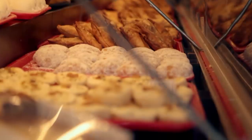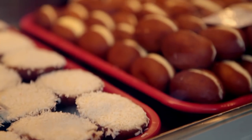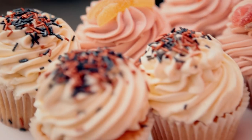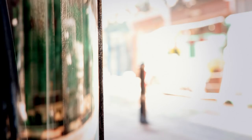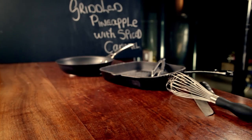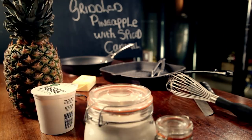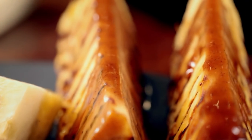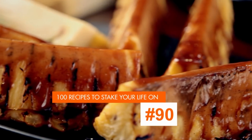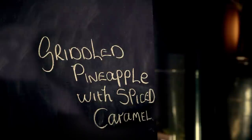Even if you've got a super busy lifestyle, it doesn't mean missing out on delicious desserts — they just have to be simple to make. When it comes to cooking at home, puddings should always be a pleasure and never a chore. And homemade puddings are 100% guaranteed to impress. My next recipe has only two main ingredients, but simplicity doesn't mean food can't taste out of this world. Incredible griddled pineapple with spiced caramel.